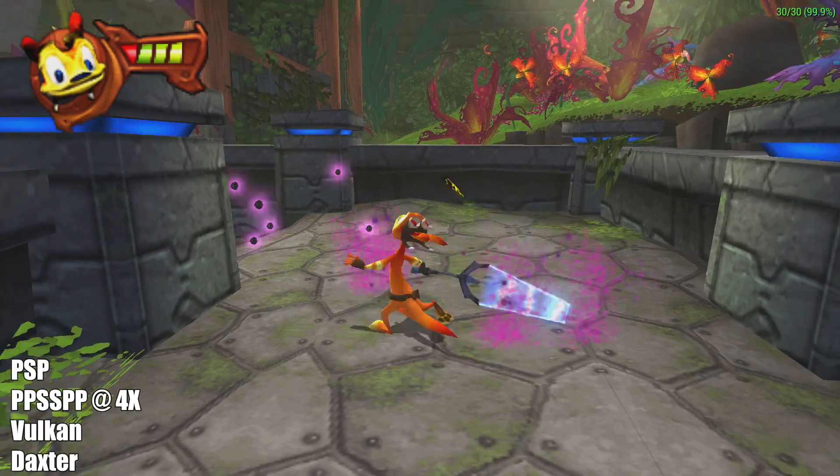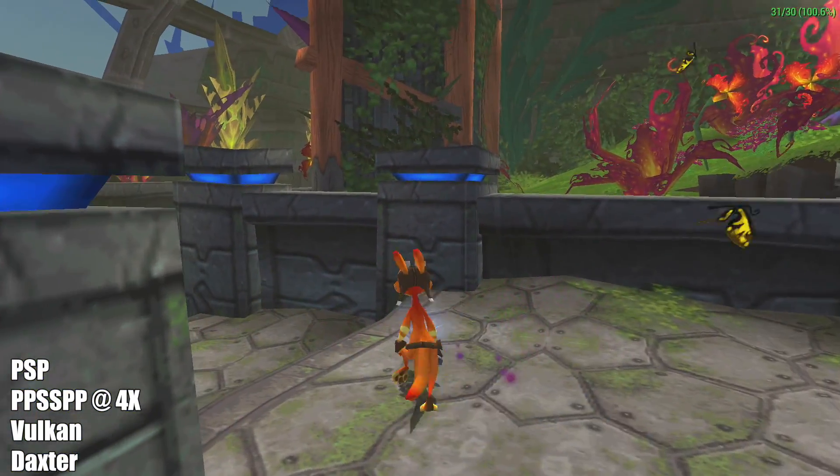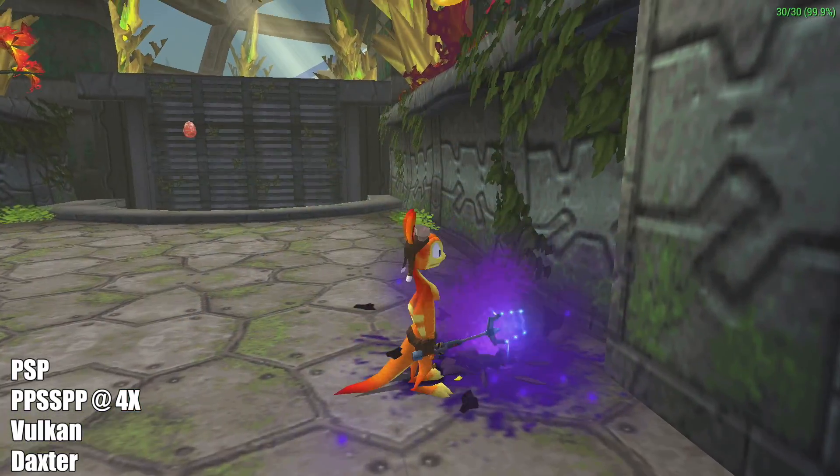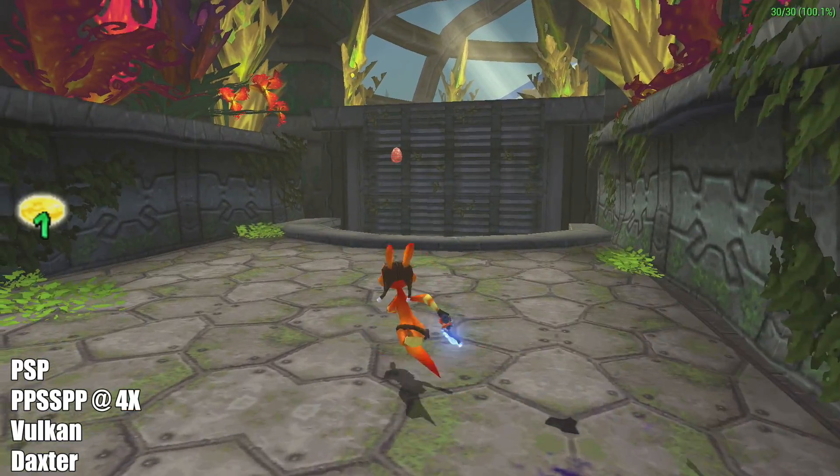Here's Daxter. I was able to take this up to 4x resolution. This ran natively on the original PSP hardware at 30fps, so we can push it a bit more here. Overall, performance is great.